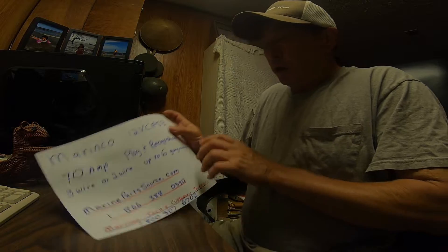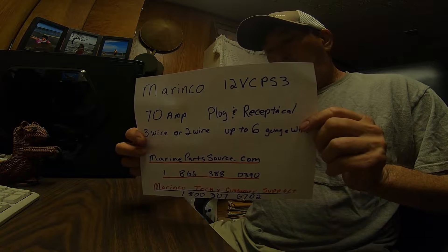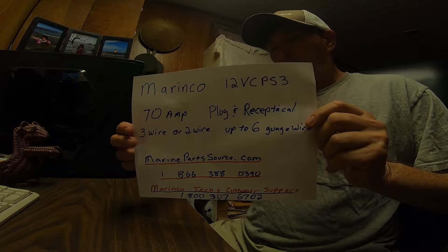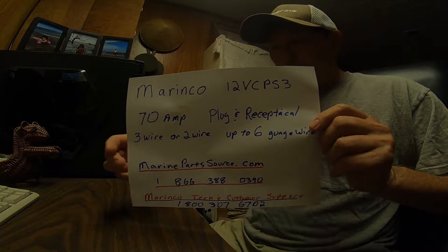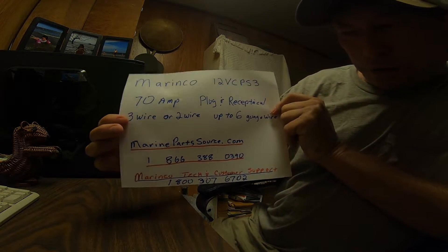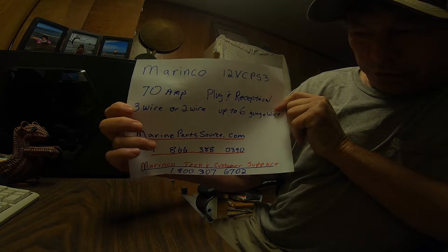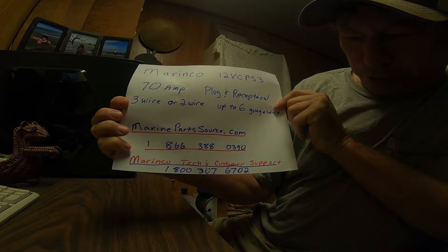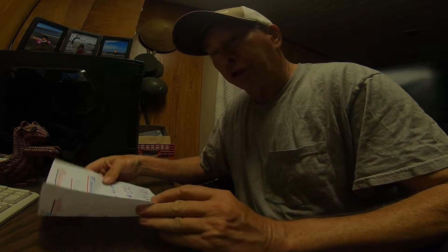What I chose, and didn't find a lot of videos on, is a Marinco — it's a rounded three-plug, not the twist or lock type. It's pretty heavy duty. I bought it at Marine Parts Source — there's your number — I talked to Jeff, an awesome individual.